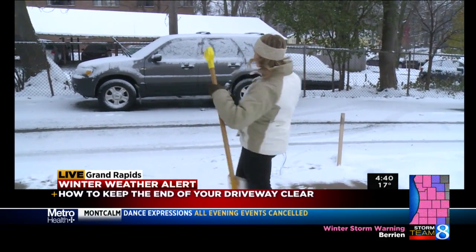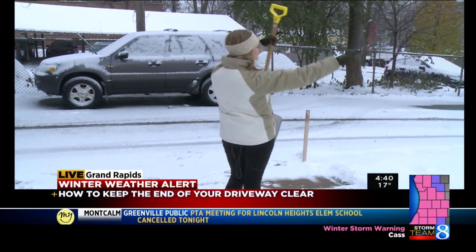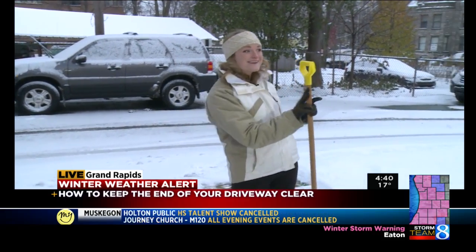Remember, if you're looking down on your left-hand side, you want to keep that patch clear, and you want to stack all the snow on your lawn on your right-hand side. If you do those two things, you shouldn't have that big bump at the end of your driveway.